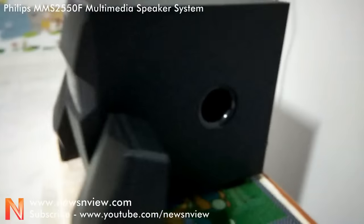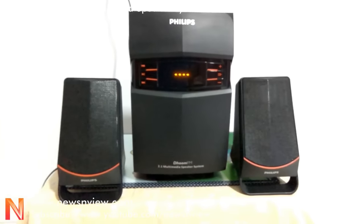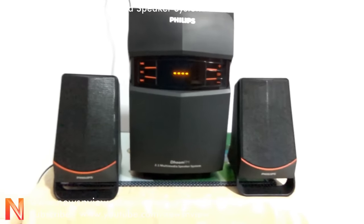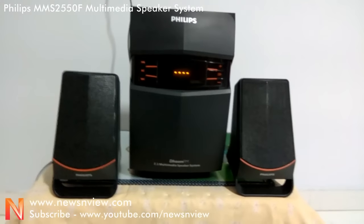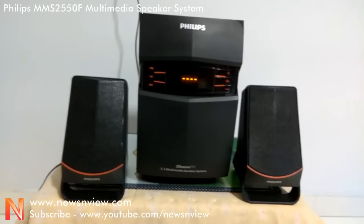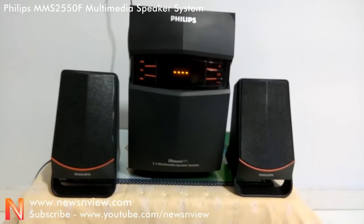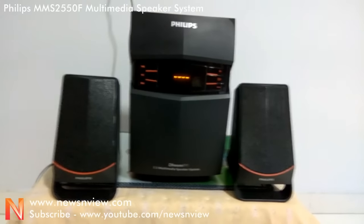Now let me start the speaker system and show you what it comes with. This Philips MMS2550F multimedia speaker system is designed to bring you the best acoustic experience with deeper and richer bass-driven drum beats and ear-soothing music. This speaker system has a 2.1 channel configuration and can be easily connected to a desktop, laptop, or AV player. The two satellite speakers and subwoofer feature an intricate design and a super finish.